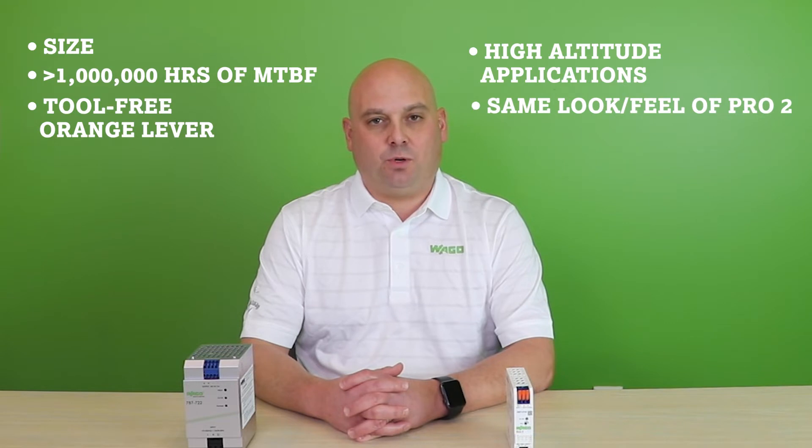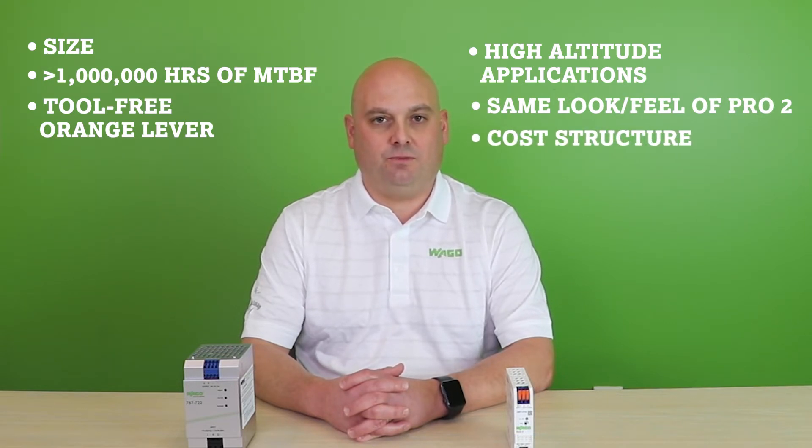Additional advantages include the same look and feel of Pro2 Power Supplies, and of course a cost structure that provides an efficient path to market. Let's take a closer look at the Eco2's advanced features.